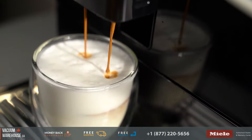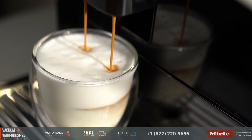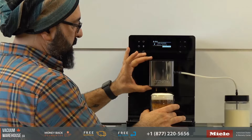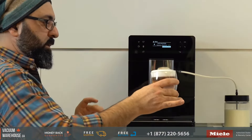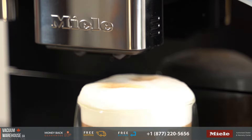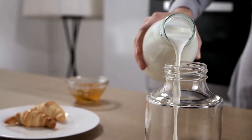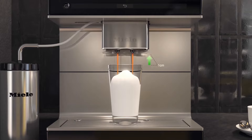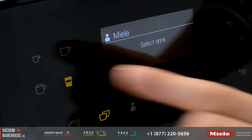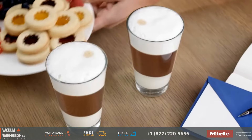The espresso — we want it to sit right in the middle. This is the drink to try when you demo any coffee machine. The best milk to use on super automatic coffee machines is 2% cow milk. That is the recommended dairy milk by Miele, the manufacturer.